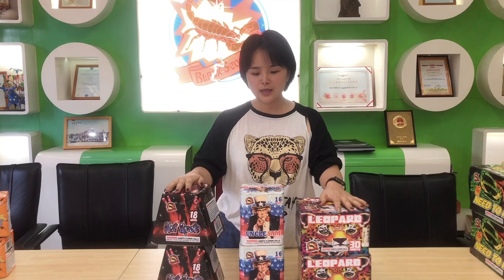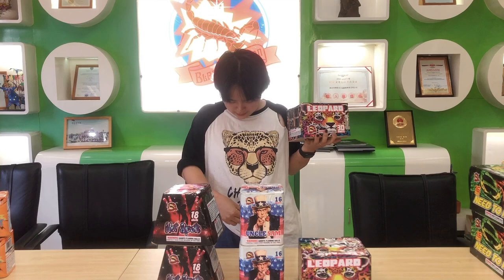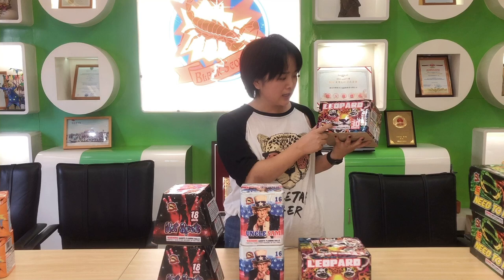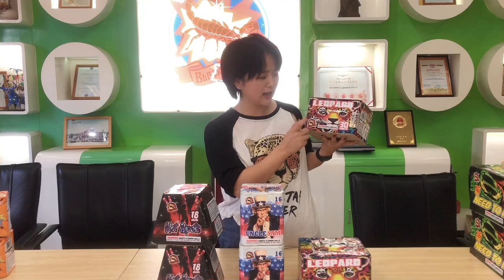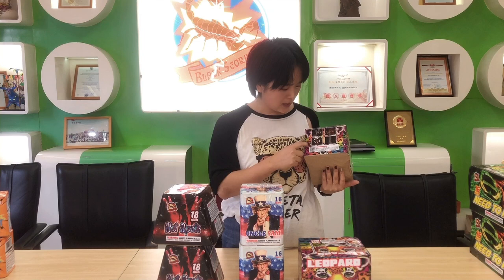Hi everyone, I'm Jessica. Now I will introduce 3 items to you. They are all small size items and 200 grams. Here is a cheetah on my t-shirt, and I also have a lip design on my hand. It looks so cute — it looks like a girl who had just finished making up. This product is about 13 shots. We have a screenshot on the side.